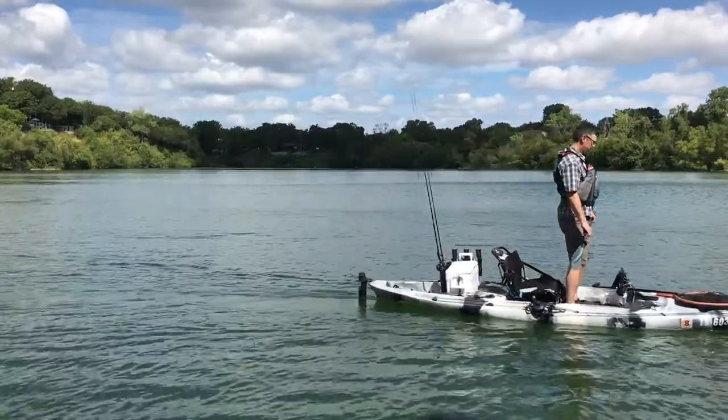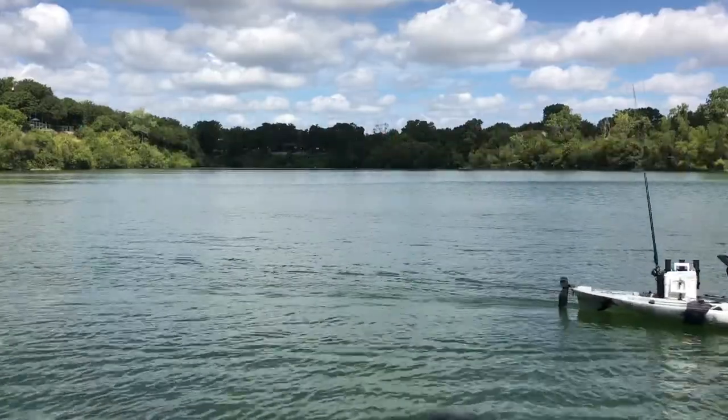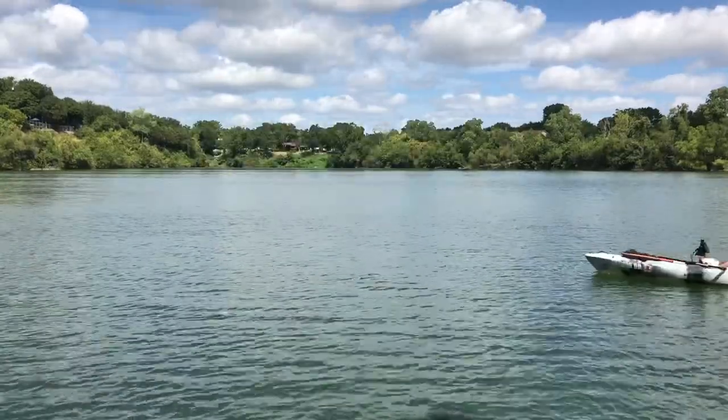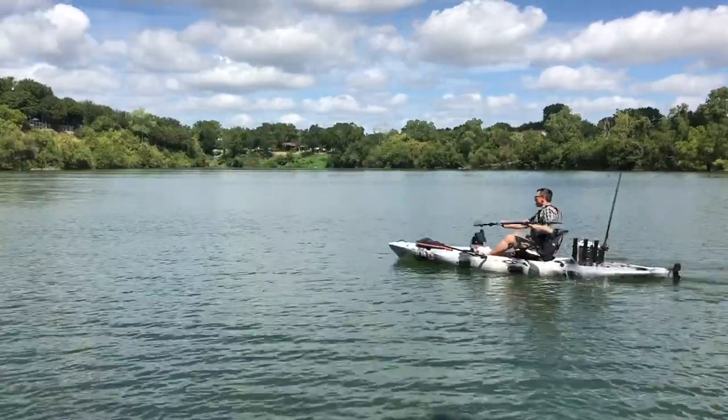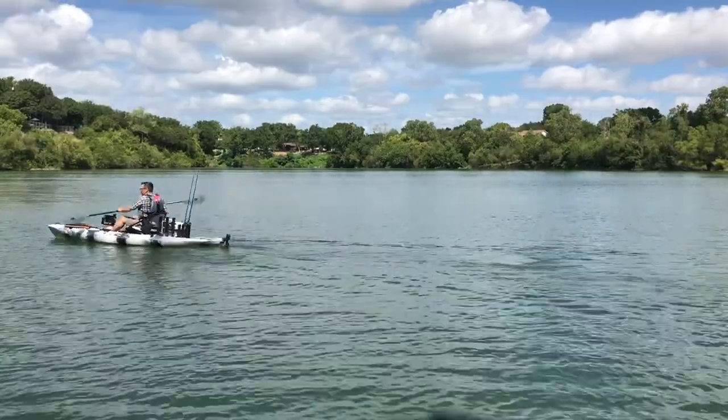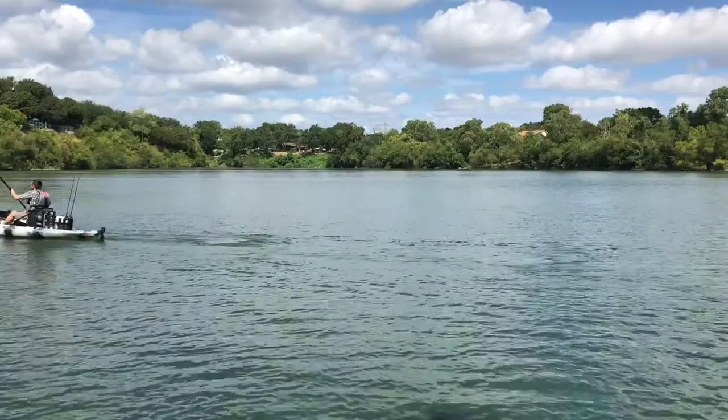The Seaghost 130 is 13 feet long, 33 inches wide, and weighs 75 pounds. It has both a high and low seating position, and it's a pretty stable kayak — you saw me standing up in it. It also paddles well, tracks straight, and the rudder's great for windy days.